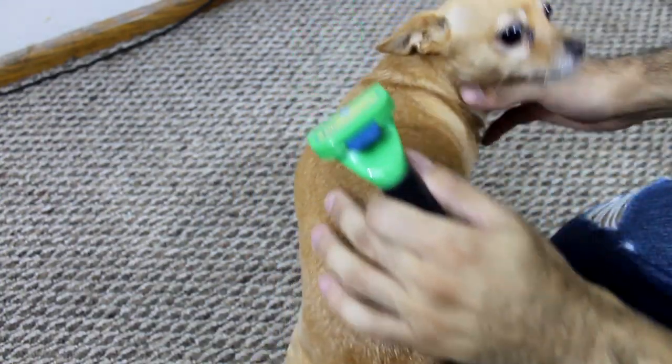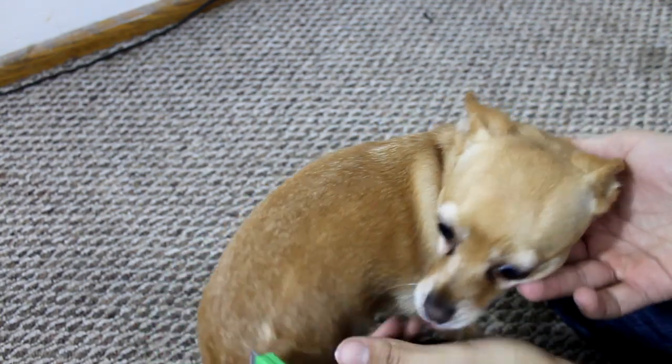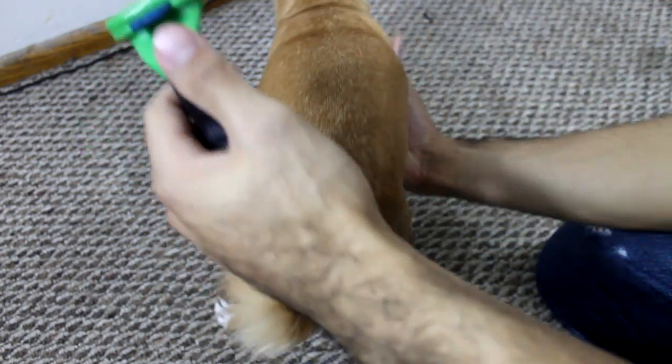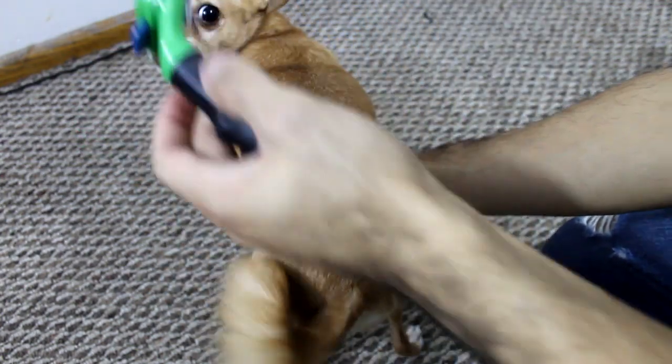Here I have my dog. Her name is Tequila. She is a Chihuahua and she is almost four years old. So here's the brush. I just hold her because she is super hyper.